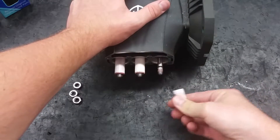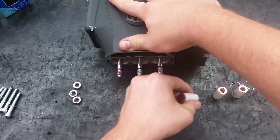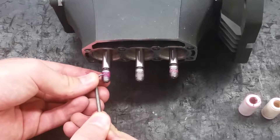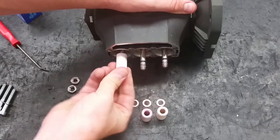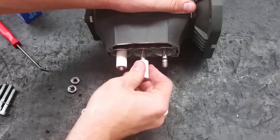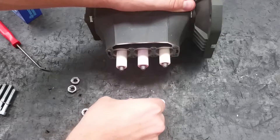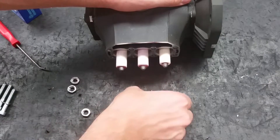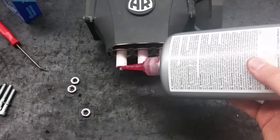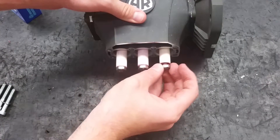Twist and pull the pistons off of the rod. Push the new pistons onto the rod. Put the copper washers back over the pistons. Add a drop of thread adhesive or Teflon tape onto the thread. Put the piston nuts back on and torque them to 106 inch pounds.